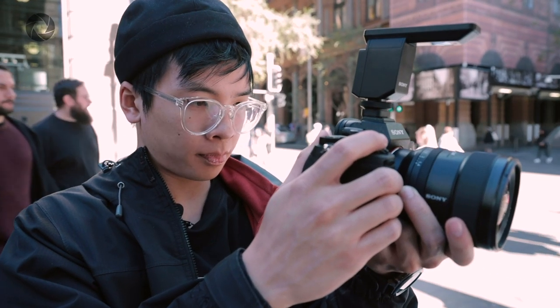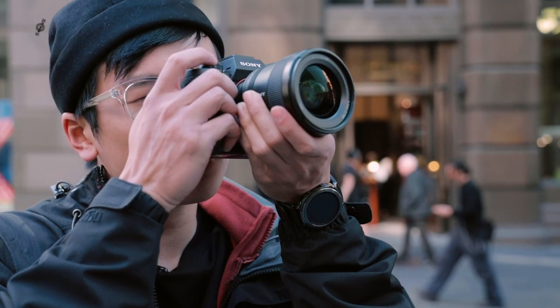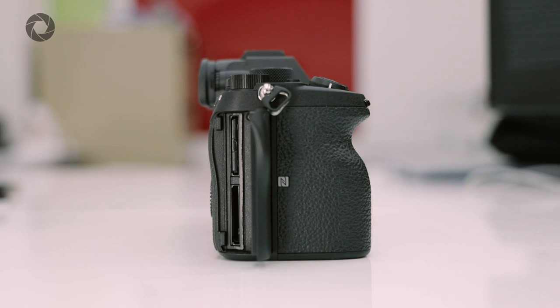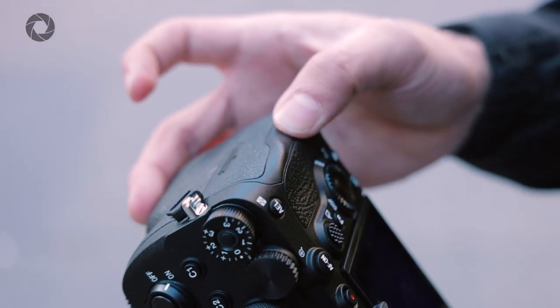Some quick thoughts after using the camera for a while: the grip makes a huge difference. It's much easier to hold and a lot more comfortable — most of the time I forgot I was holding a Sony A7 because it felt that different with the deeper grip. One thing that is still the same and I wish they'd improved: the SD cards still go in the wrong way. Hopefully that's fixed with the Mark V. The EVF and autofocus performance are still brilliant — very fast and very accurate.